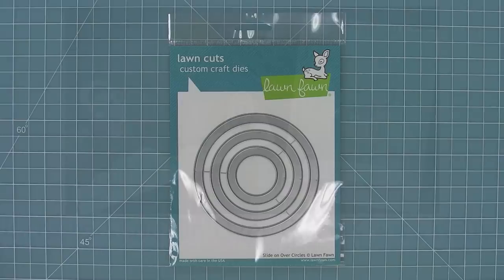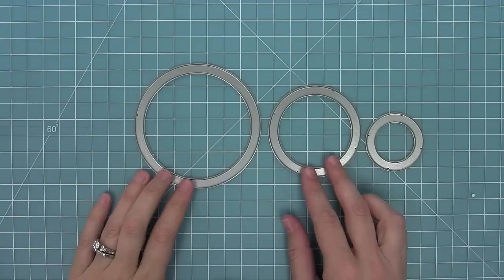Hello and welcome to another Lawn Fawn video. Today we are introducing our brand new die set, Slide On Over Circles, so let's go ahead and check it out.